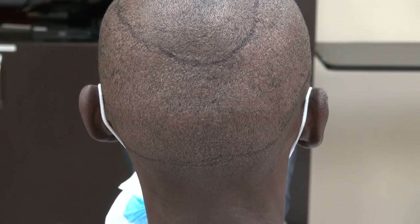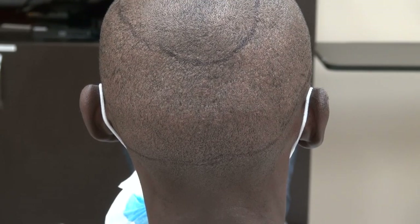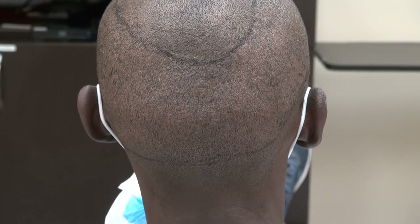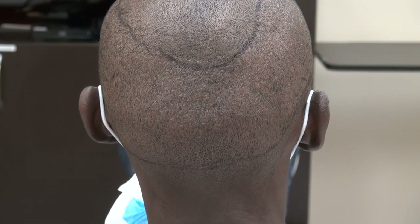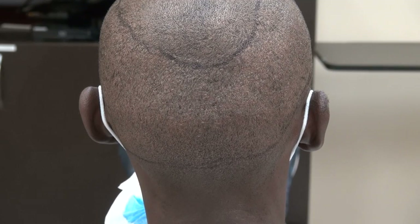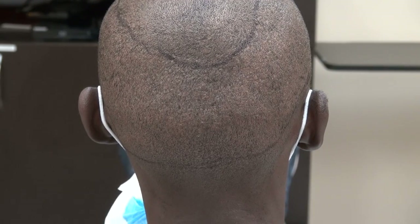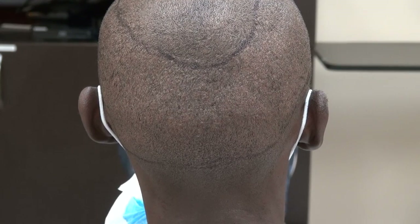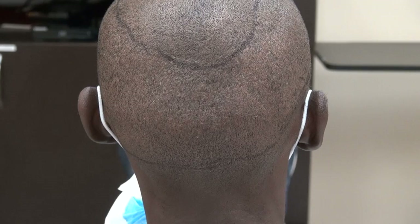I'm trying to provide as many examples as I can of FUE and FUT scar videos to educate the viewer on what the FUE scar looks like and what the FUT scar looks like — to help them better understand what the procedure is like and hopefully help them make a decision that's very personal for them, whether to move forward with the FUE or FUT.